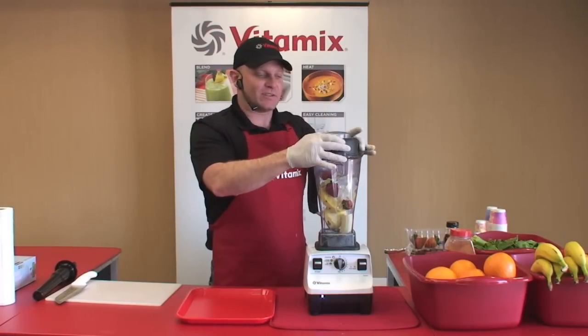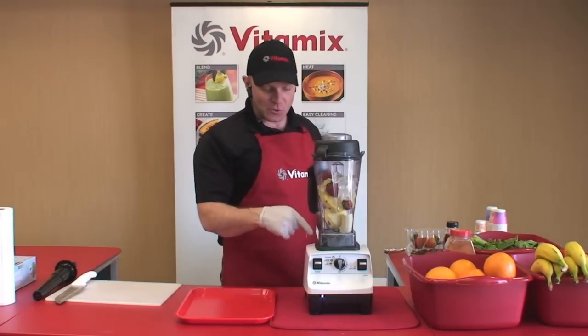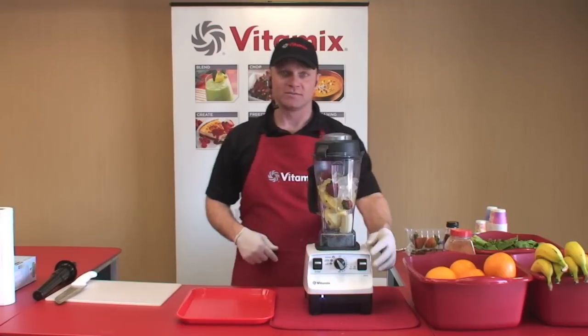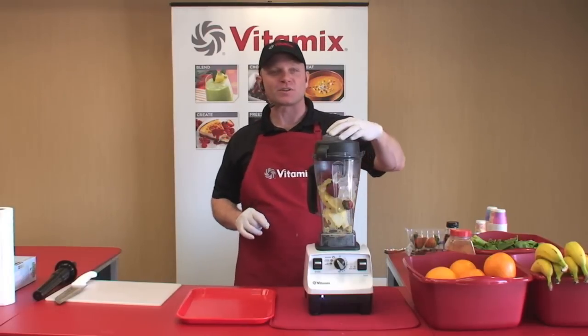My favorite part about the 6300 is that you already know how to use it. If you want to make a whole fruit juice or a smoothie, you simply set the machine to the smoothie setting and hit the start button. It's that simple. That's why you'll use your Vitamix machine every day.